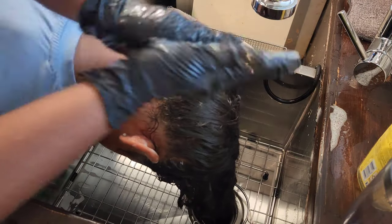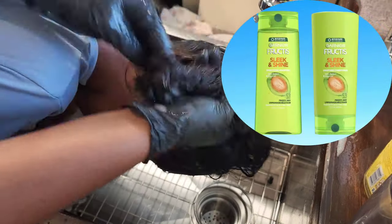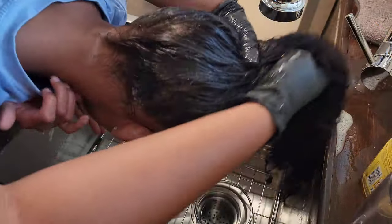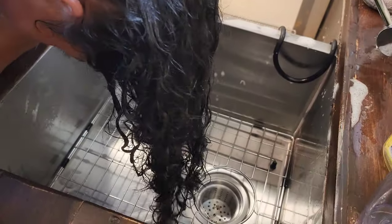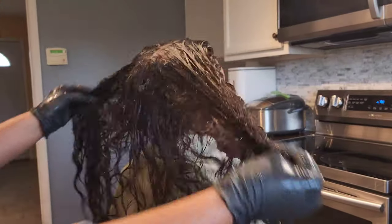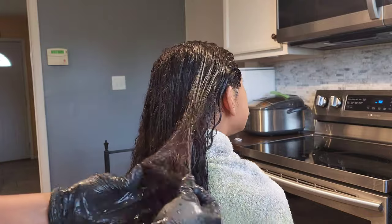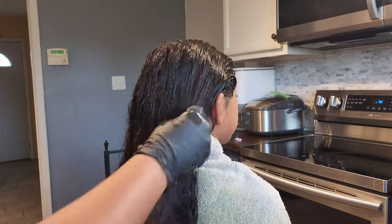So I'm going in with the Garnier Fructis Sleek and Shine. I know you're probably wondering what products I'm using — it's the Garnier Fructis Sleek and Shine. I love these products for Kehlani's hair. Kehlani has type 2 wavy hair. She doesn't have this texture that me and Kalia have. Her curls are a lot more loose and I feel like these products kind of help with all the frizziness that she experiences from having wavy hair.